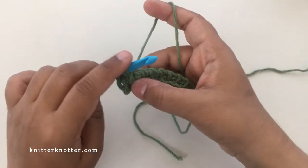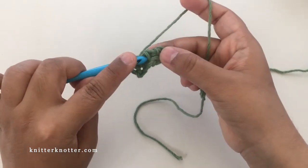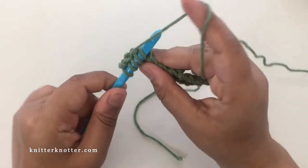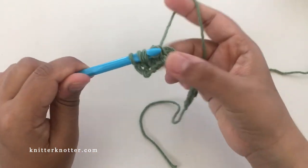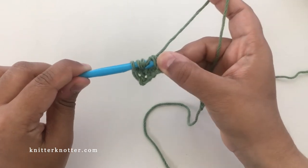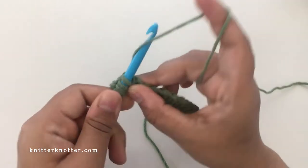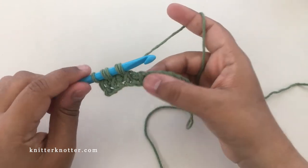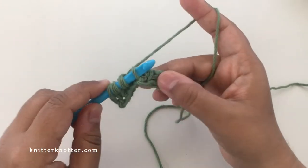I'm going to show you again: pick the next two vertical bars, yarn over, pull through both — that's a decrease — and then insert your hook into that first vertical bar and yarn over, pull through one. I'm going to keep doing this until the end of the row.